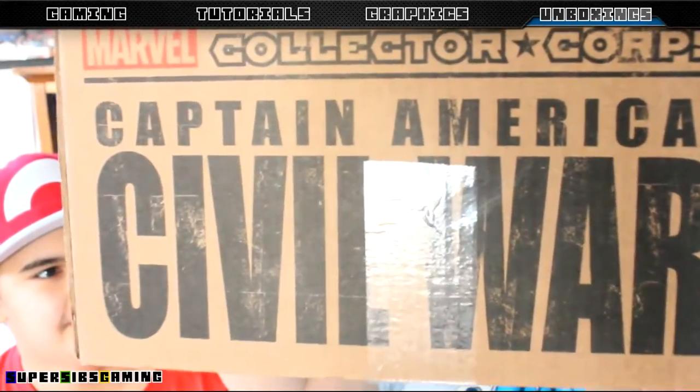That's not what you guys are here for - if you clicked this video, you know we are unboxing today. What are we unboxing? The Marvel Collector Corps Captain America Civil War box!